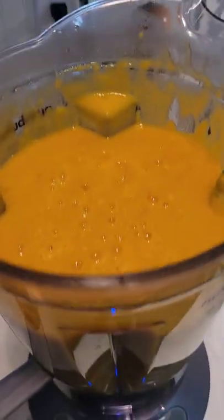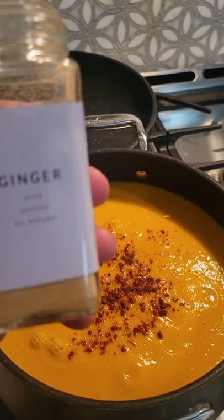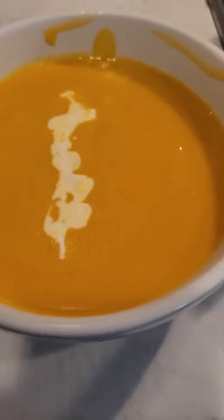This soup is the perfect fall comfort food — it'll warm your soul up. Now we're gonna season it. I added paprika, ginger, and then also heavy cream. Hope you give this a try.